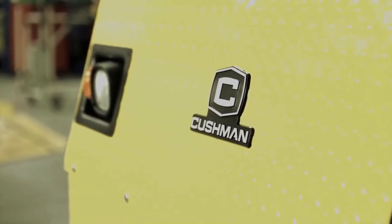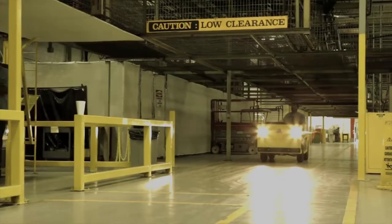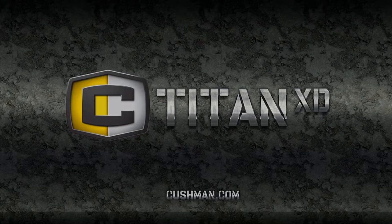Thank you for choosing the Cushman Titan. This vehicle is available in several configurations: Titan HD, 36 volt or 48 volt; and Titan XD, 2 passenger or 4 passenger, 48 volt only.